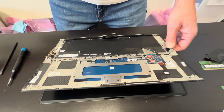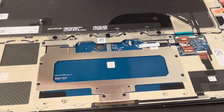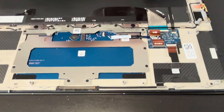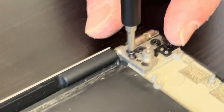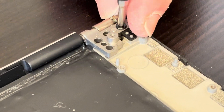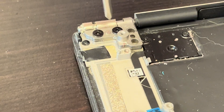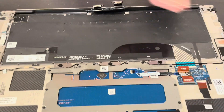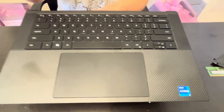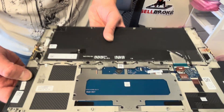Now we have access to our palm rest, keyboard, and touchpad assembly. The keyboard is riveted to the palm rest, so you cannot take it out — if you have to replace it, you have to buy the whole palm rest keyboard assembly. The touchpad is held by screws, so you could replace just the touchpad if needed. Let's unscrew the hinges to separate the palm rest assembly. That's our palm rest keyboard touchpad assembly, usually sold in one piece. Check gotlaptopparts.com for parts — here we have the part number.